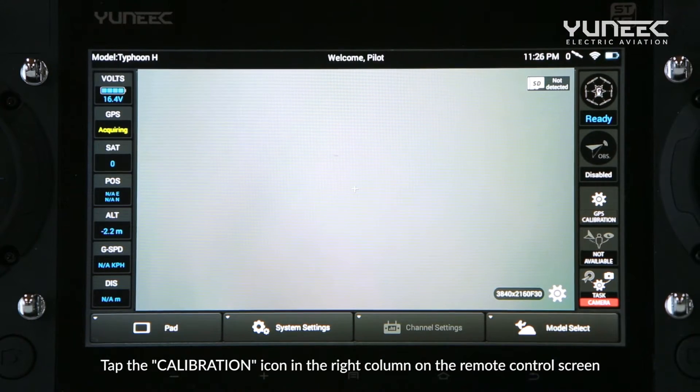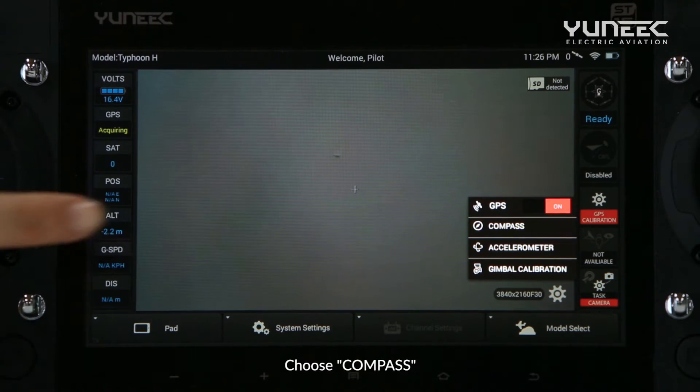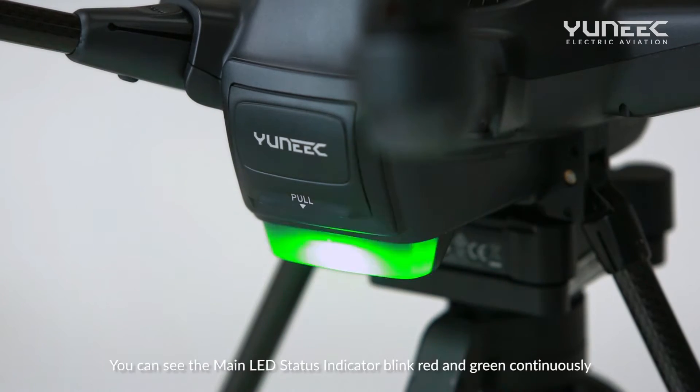Tap the calibration icon in the right column on the remote control screen. Choose Compass. You can see the main LED status indicator blink red and green continuously.